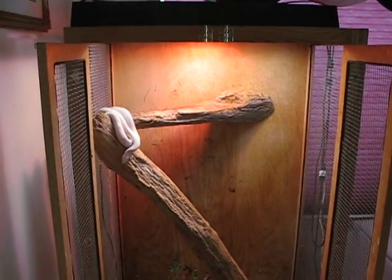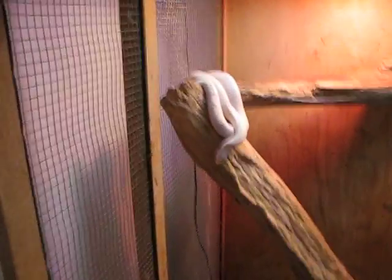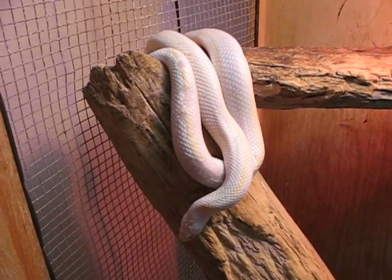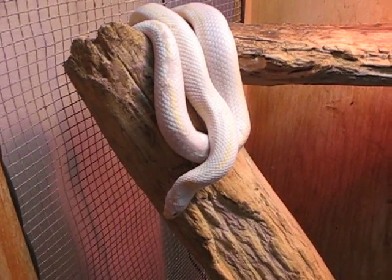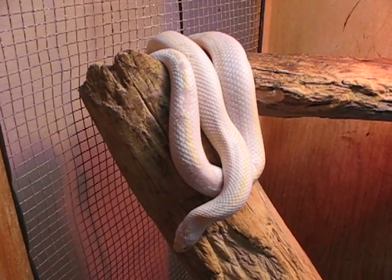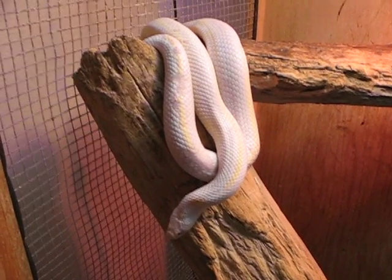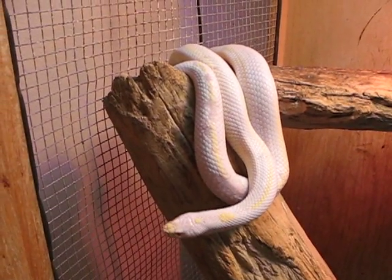I suggest putting sub-adults in about 20 gallon tanks. You can make that long or tall, by the way. Kings are climbers, so if you put them in tall cages, that's even better than a long cage because they do love to climb. Adults, I suggest giving them nothing less than a 40 to 60 gallon tank. A lot of people will disagree with that, but my reason for it is because, if you remember me saying how colubrids only have their right lung working, one disadvantage they have is that they can't sit coiled up all day. They do have to stretch out their body, and if they can't stretch it out and they live in really confined spaces, it makes them more prone to getting respiratory infections. So please make sure that your snake can at least stretch out its body within its own home.